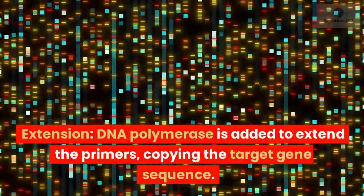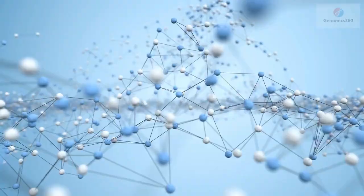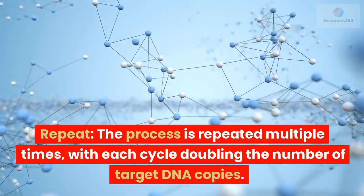Extension: DNA polymerase is added to extend the primers, copying the target gene sequence. Repeat: the process is repeated multiple times, with each cycle doubling the number of target DNA copies.